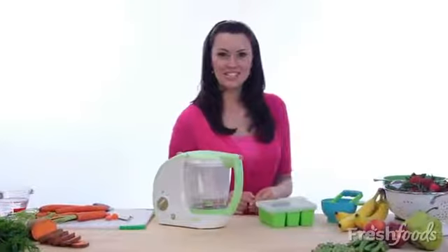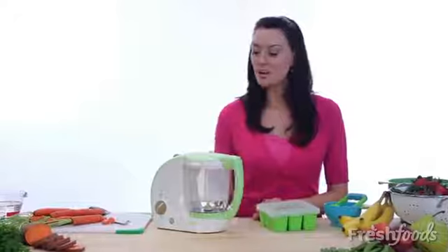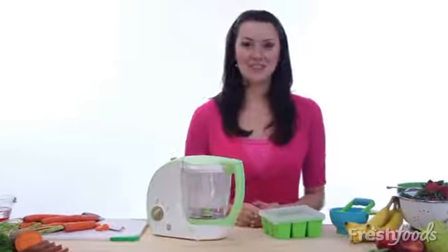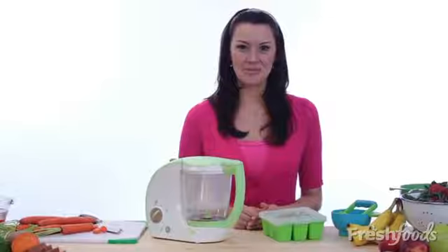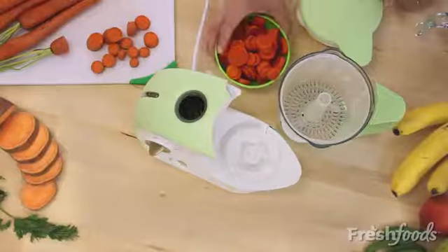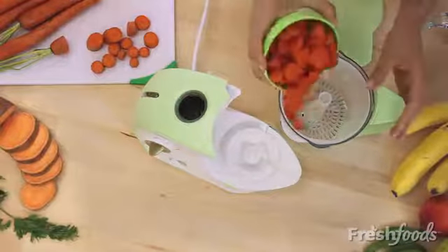I used to think I was too busy to make my own baby food, but with the Fresh Foods Cook and Blend Baby Food Maker it's easy to prepare and store homemade wholesome baby food. Let me show you how. I'm going to make fresh pureed carrots for my six-month-old.